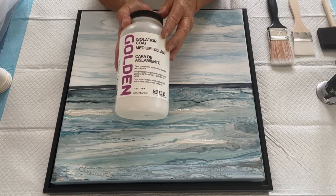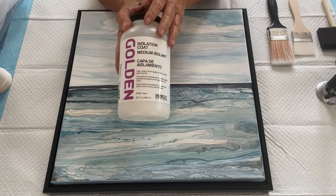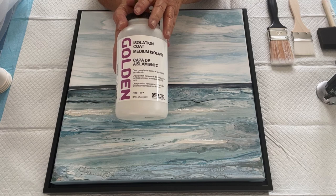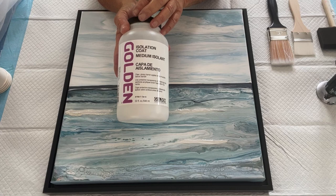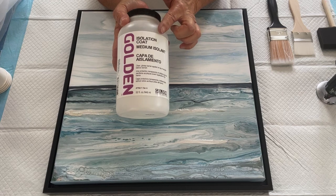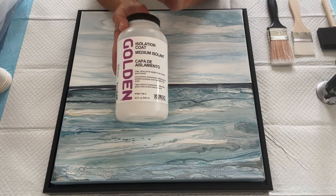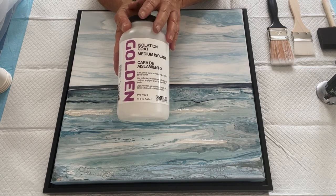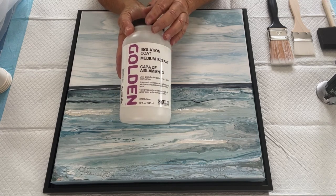Some people do it after one week — it all depends on drying conditions and how thick the paint is. This is a swipe, so there's not a lot of paint on this canvas, unlike a ring pour where your paint is much thicker. So I wait at least two weeks. I use the isolation coat for two reasons. First reason is it protects my painting, especially one that I love.